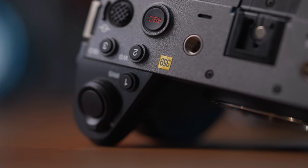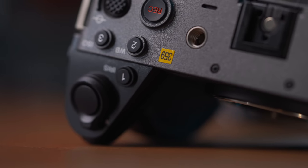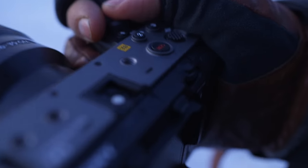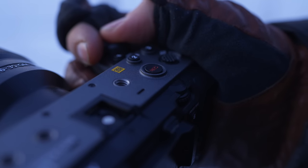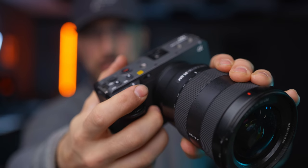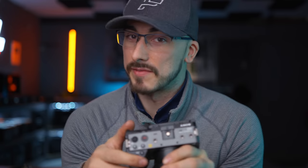All the buttons are basically entirely adjusted so that your thumb rests on all the quick functions you might need when shooting video, such as the rec button, the joystick, white balance, ISO, and then you also have a zoom function that you don't have on the a7S III.